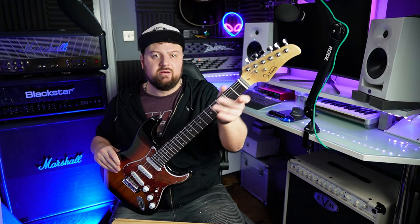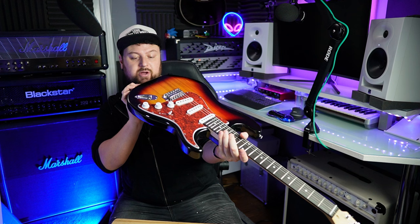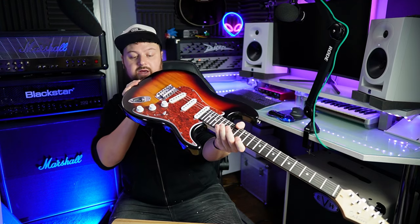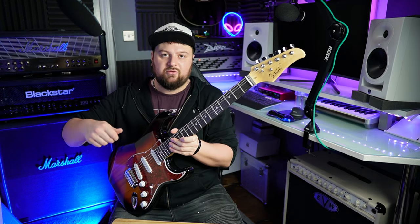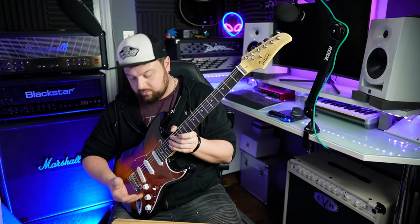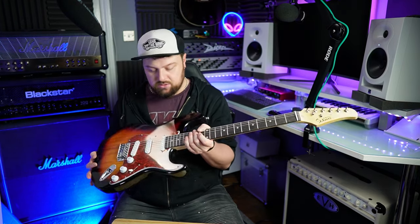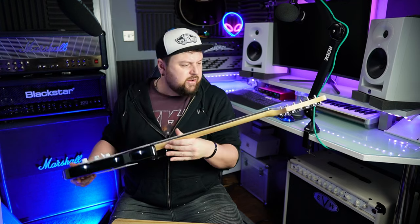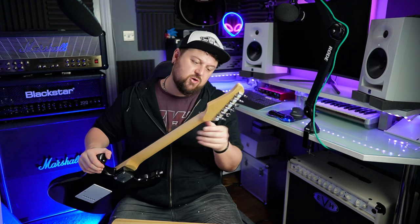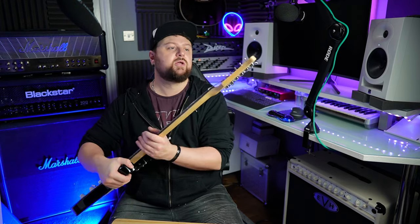The machine heads have that unfinished kind of feeling, which I actually prefer. The pots have all been put in at different heights — the volume and first tone pot sit quite a bit higher, so you'd need to take the washers off and adjust them if you can be bothered. Clunky five-way switch, as expected. Dry-looking fretboard, but we'll condition that to bring it back to life.